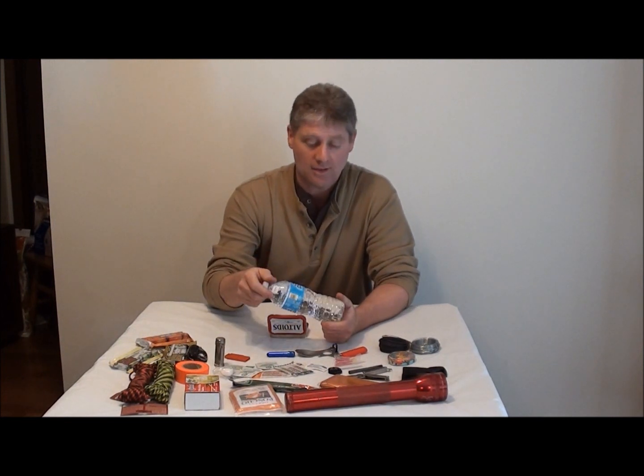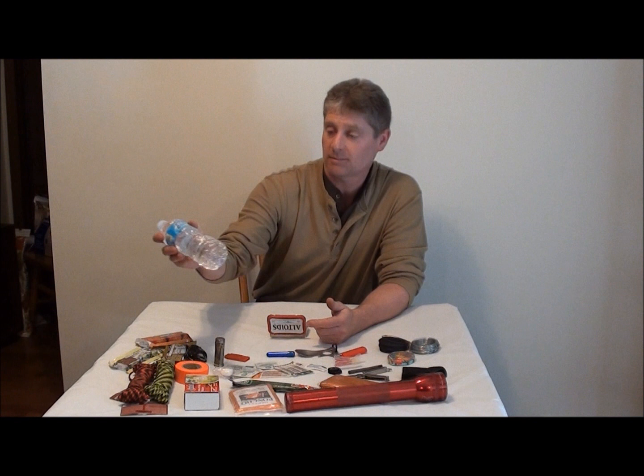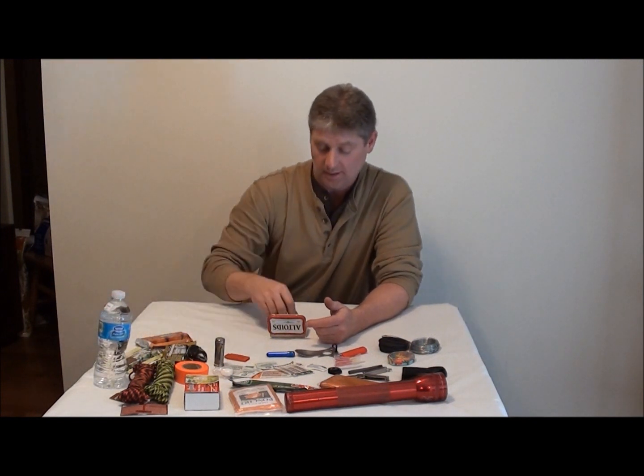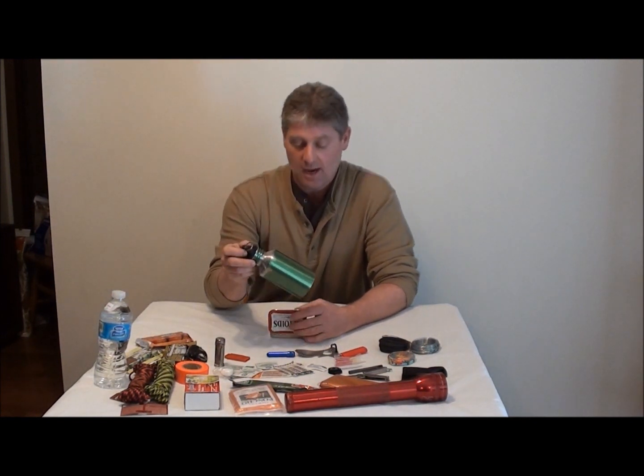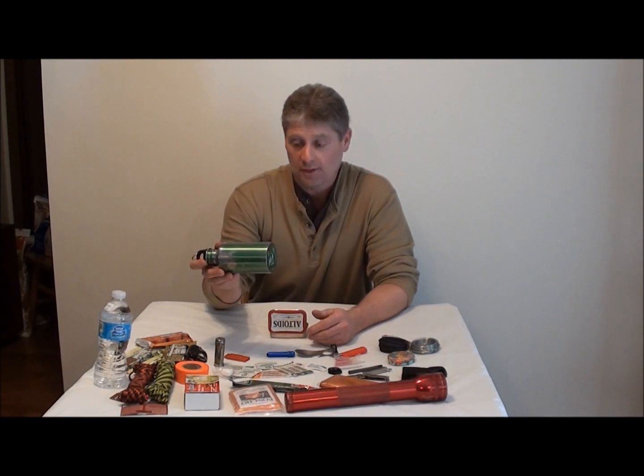Also, bottled water. If you're lost in the woods, you don't know where the nearest water is going to come from — make sure you've got at least one bottled water with you. Also you should have a container — when you do find water, something you can boil it in.